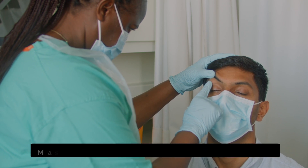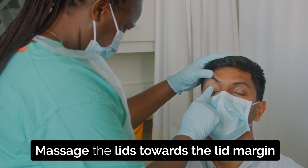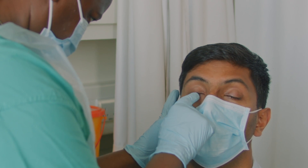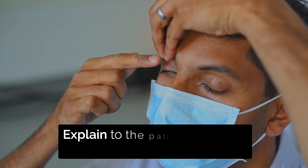Then massage the upper and lower lids as well as any lumps towards the lid margin. Repeat the massaging three to four times. Ask the patient and any carers to try too and make sure they can do it well.